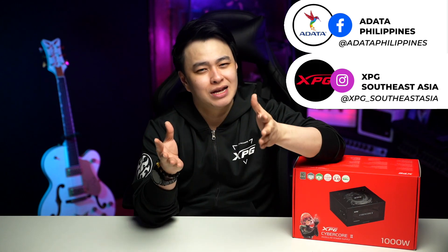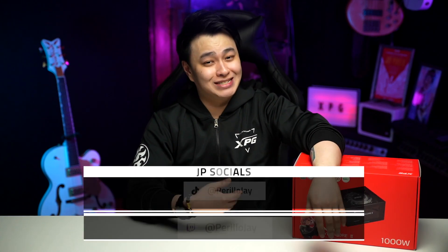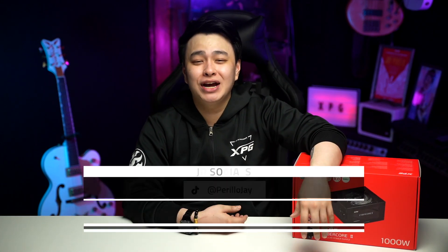That's it for this video — thank you so much for watching. For their latest products and offers, don't forget to check out XPG on their socials. For questions, suggestions, comments and whatnot, the comment section is always open or hit me up on my socials anytime. Again, my name is Jay — keep that smile, stay positive, and don't forget to rock on and rock hard.